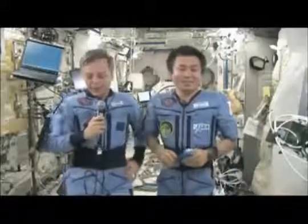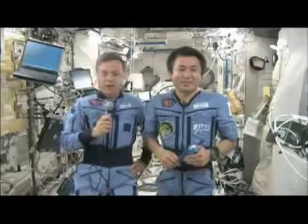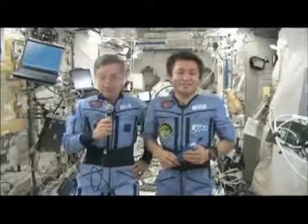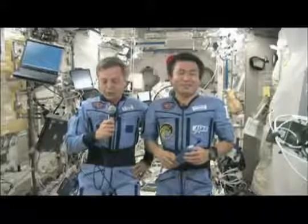In summary, objects in orbit aboard the International Space Station have no weight, but they certainly do have mass. And their mass does not change, no matter whether the mass is on orbit or whether it's on the Earth.